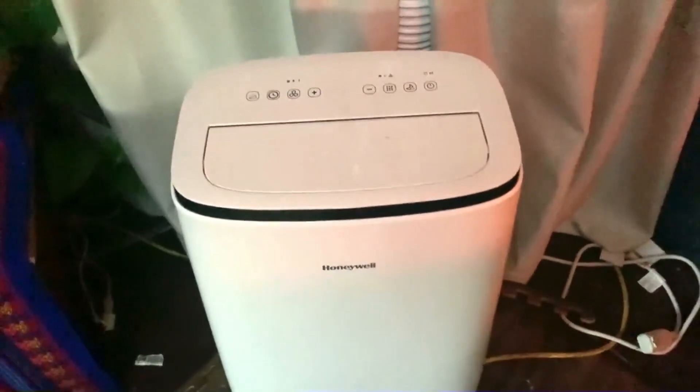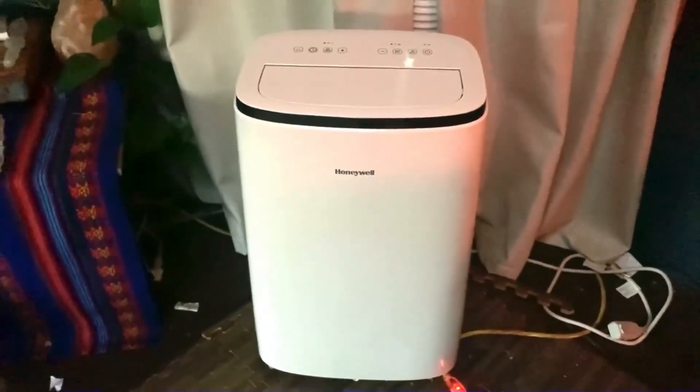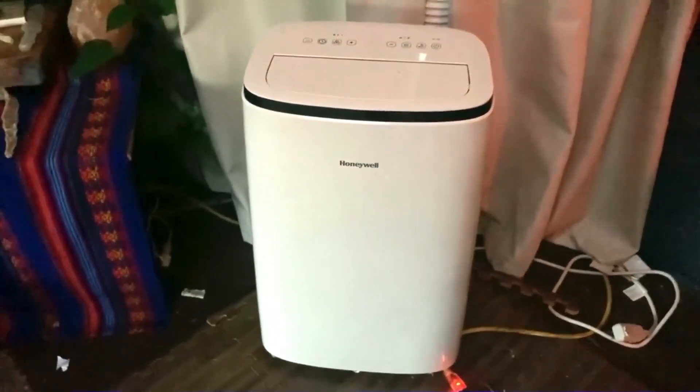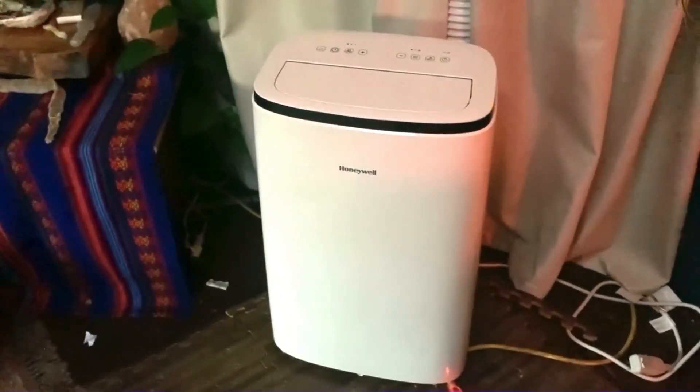When you get it, it comes as this unit and there's not much to set up. The only thing you need to make sure to do is put it out through the window, making sure all the exhaust goes out. It's very easy to do that — very simple setup, much more simple than I was expecting, which is fantastic. You can really get up and running quickly.